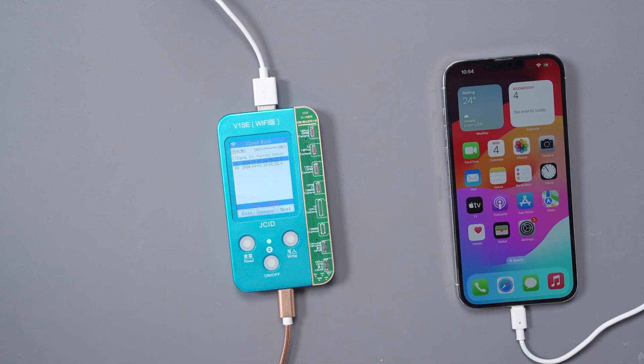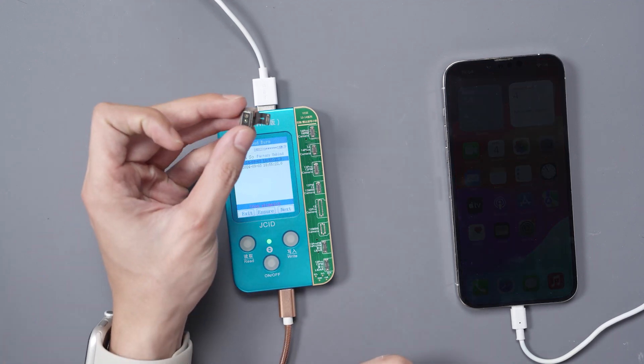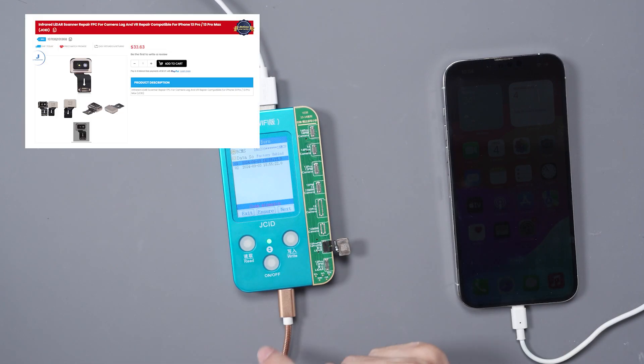We'll click restore so that we can see the data inside the box. You can see there are two options here and we need to select the correct one. For this, we do need the JCID LiDAR sensor — a new one. You can find it on mobilecentrics.com.